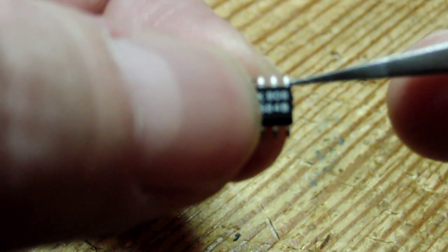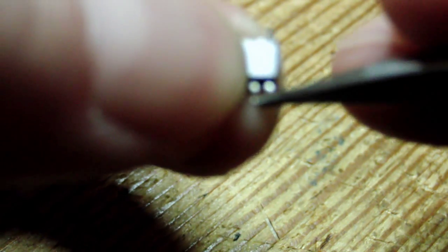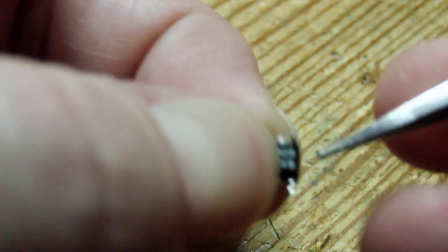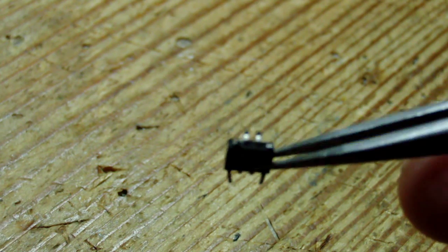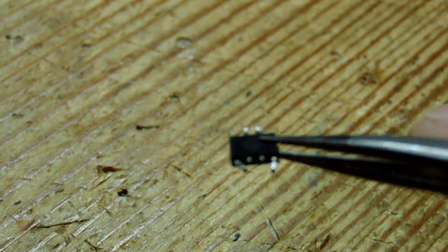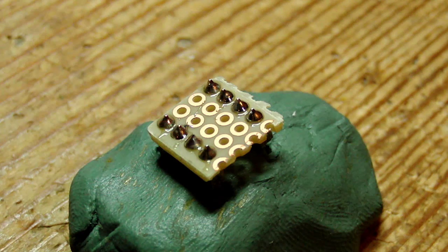And bend the other two upwards — there we go, just like that. And the other side as well. And then your part should look something like this: the two middle ones normal, and the four outer ones bent up.